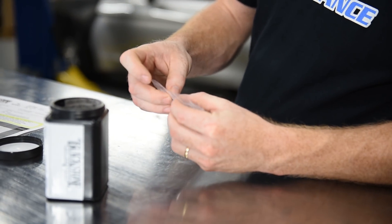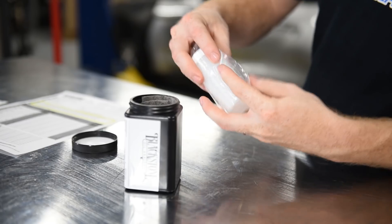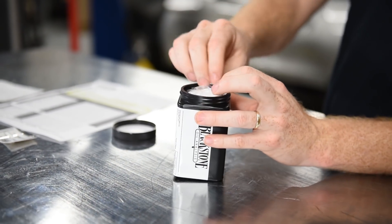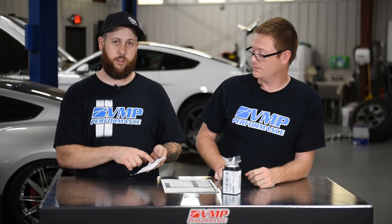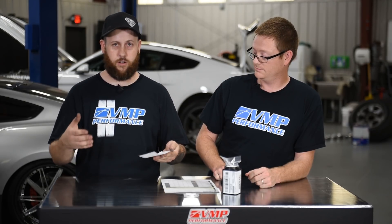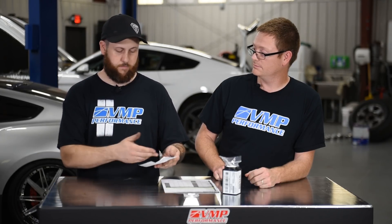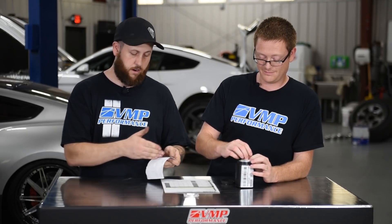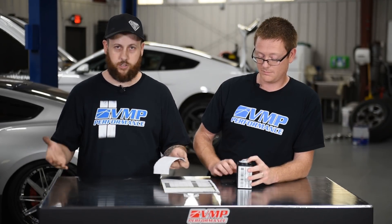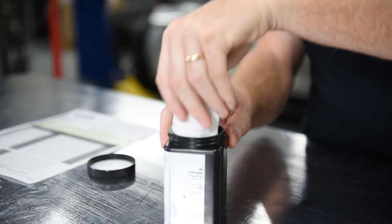You're going to take your oil sample, which is in the bottle, stick it in the plastic bag that they supply you, make sure most of the air is out of it, seal that up, and put it inside the container that they also supply you. Before you close it all up, they also send a little piece of paper for you to fill out — the engine make, the engine model. For example: 2015 Mustang GT, 5-liter, gas. Any remarks or questions you have. On the back you can write your card information, fill out your address, and stick that in there with it.